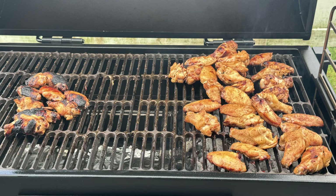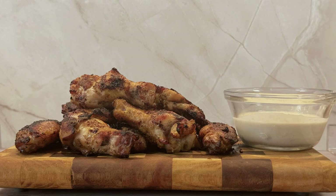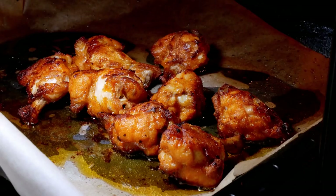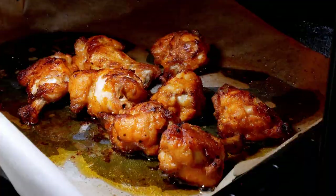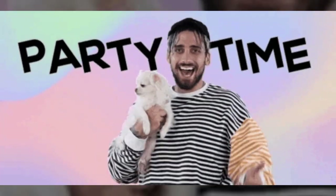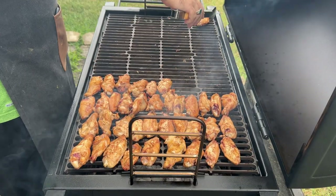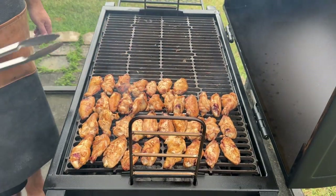Hey y'all, it's CJ from Smoky Beginnings, and today we're diving into a wing lover's dream — homemade chicken wings with a smoky twist. Most folks love their wings deep fried, grilled, or maybe even baked, but not me. I'm all about smoked party wings because they come out incredibly tender and juicy with none of that dryness. Plus, the smoke from the wood adds an extra layer of flavor that is just incredible.